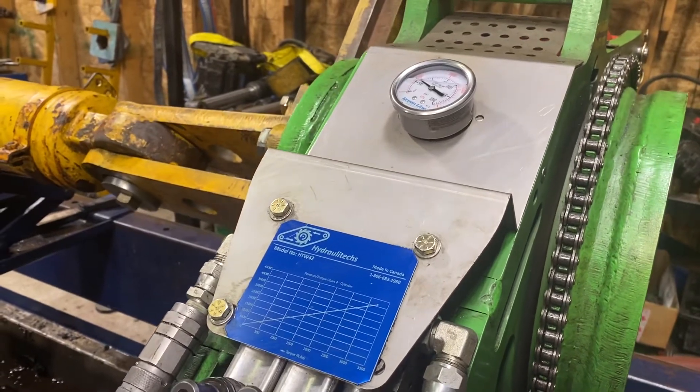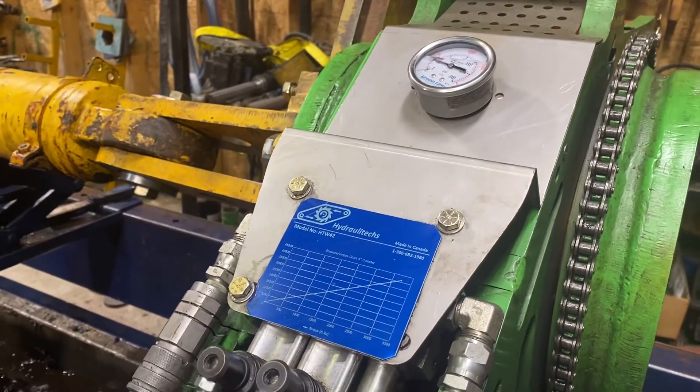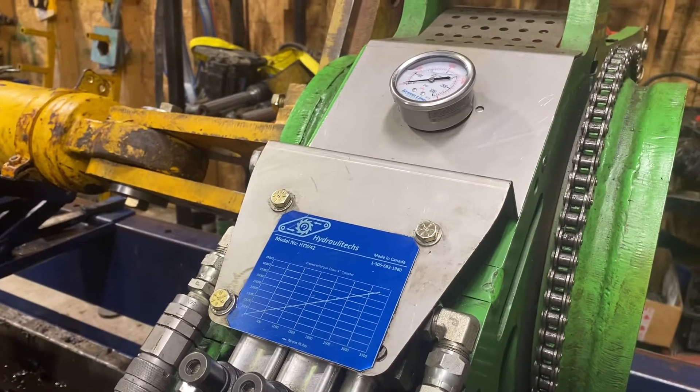Yeah, only 800 and you're running with the motor — not the cylinder, the other one is motor only.